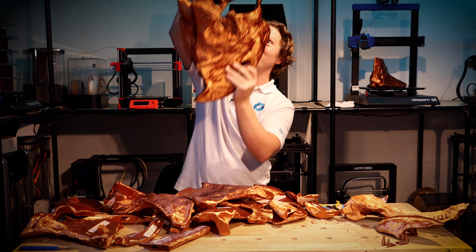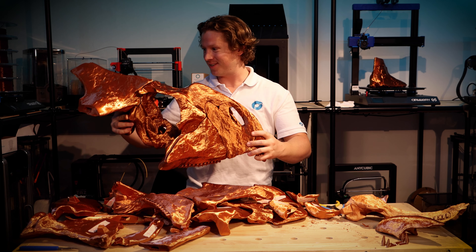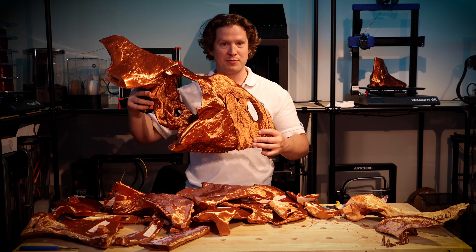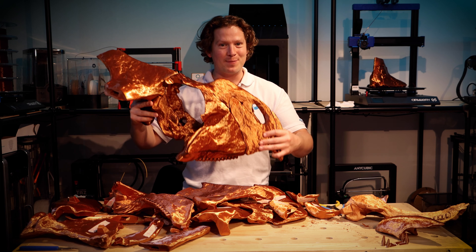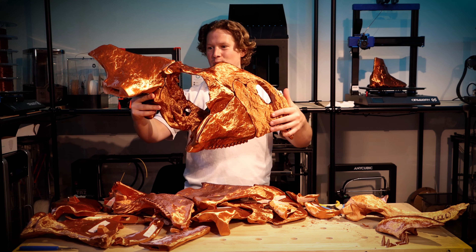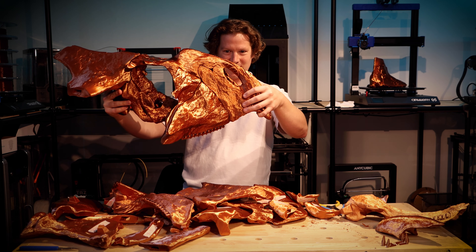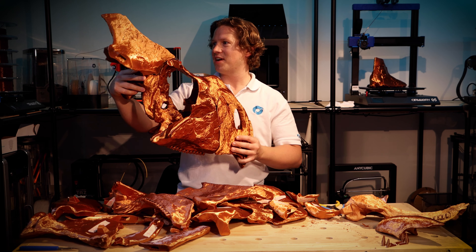About halfway through now and it is starting to become a bit of a handful, but the gluing method is working quite well — the parts are holding almost instantly and nothing has come apart yet. It's gaining quite a bit of weight but it's already looking amazing. I'll carry on and see if we can get the whole thing together in the next half hour.